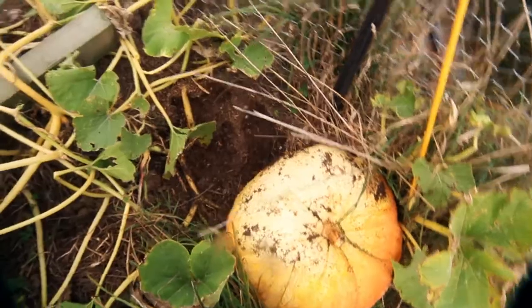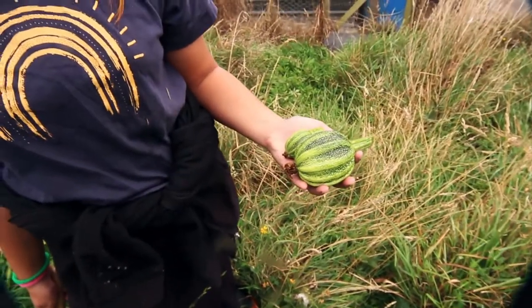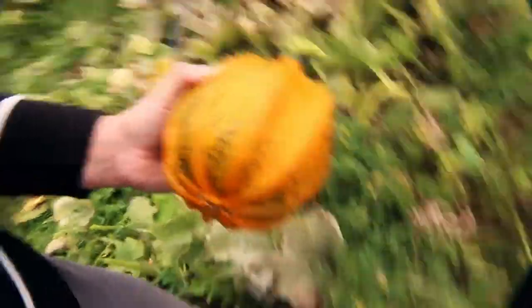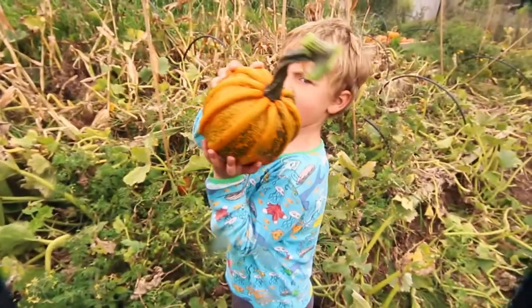These tiny little immature ones we'll take in — they're really nice fried up with some butter and some garlic. These are the kumi kumi. We've found heaps of them all — lots of yellow, and dirt, and bugs on them.